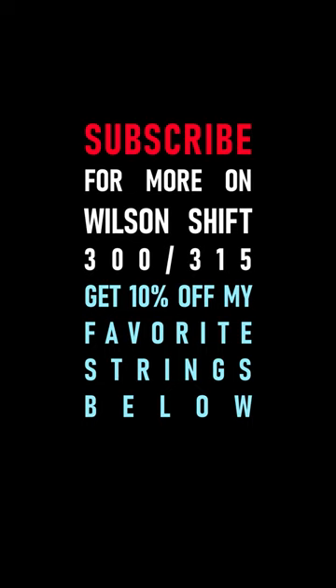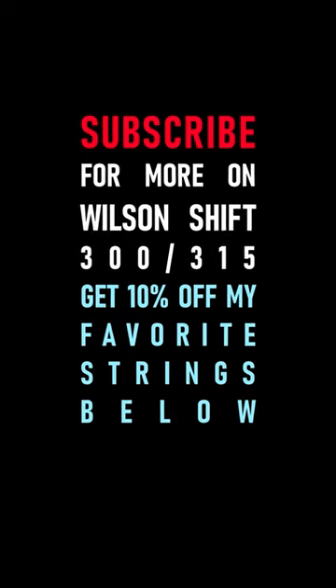Also, just to be annoying — the Shift 300 does have 19 crosses in it. If it has 20 mains, it also has 19 crosses.